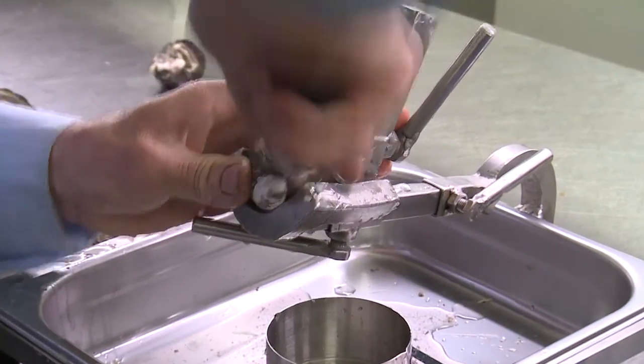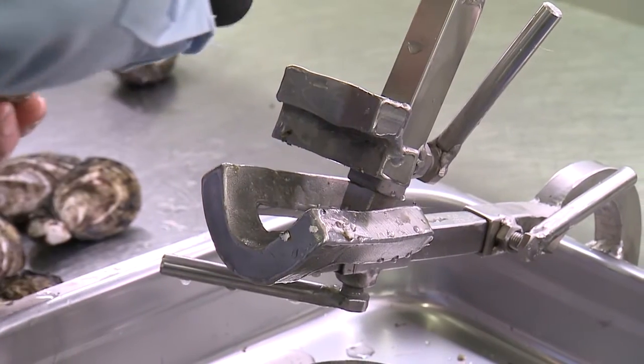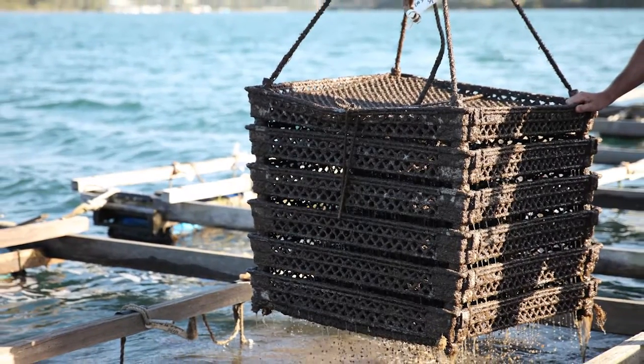I reckon it's going to change the industry by simply allowing people to shuck fresh oysters anywhere they want, having them instantly with a delay of only five seconds per oyster — because that's how long it takes to open one. This device is perfect for Australian conditions, and because of the oysters we have available to us — Australian oysters are second to none, they are the best. We have the best locations, the cleanest water available anywhere in the world. More people should enjoy oysters, and I hope I've given them the ability to enjoy them fresh in every restaurant and every corner of the country.